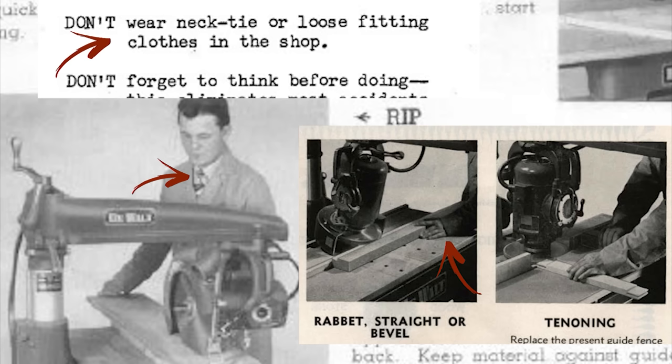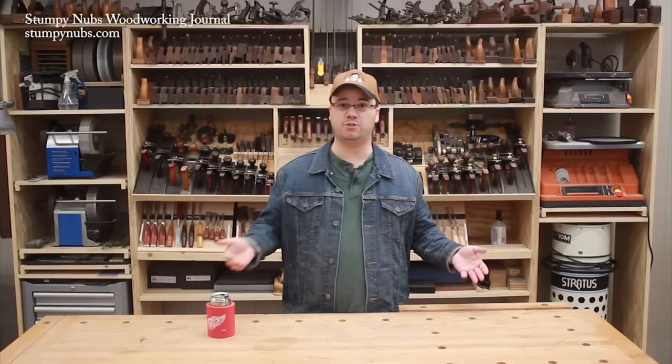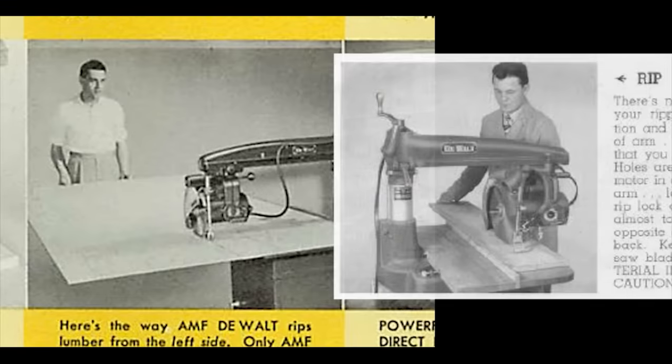Now let's get back to that plywood question. When the radial arm saw started taking off, so was plywood for the consumer market. And working with those big sheets could have thrown a wrench into DeWalt's plans to replace the table saw completely. So they had to MacGyver a solution. Here they show what looks like a rip right down the middle of a 4x8 sheet in the same manner you would do it on a table saw. But to do this, you have to rotate the blade carriage so that it's spinning in the opposite direction from what it would be under normal ripping conditions. Then you rip from the opposite side, from left to right, while remembering that all other rips have to be done from right to left. Keep those feed directions straight or your saw will self-feed both the wood and potentially your hands right into the blade.